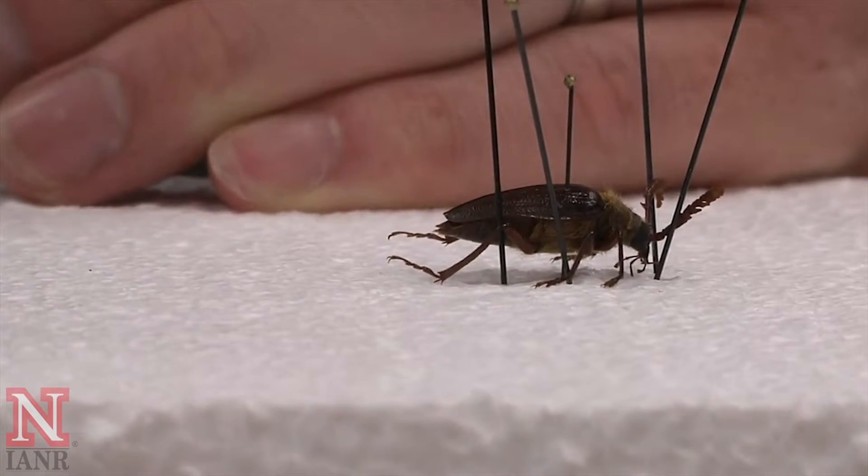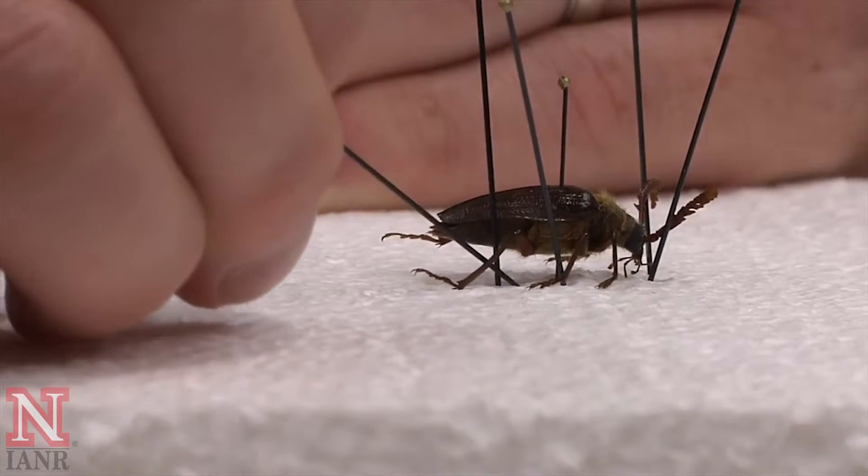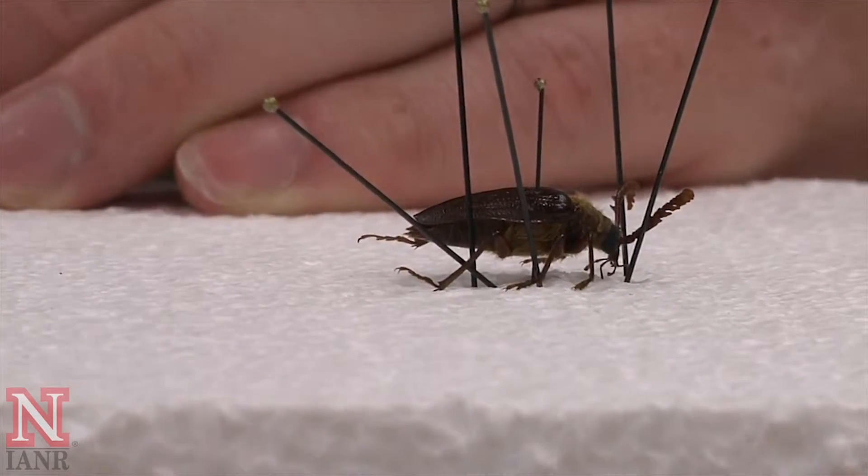Occasionally the specimen will rotate on you and you will need to use an additional pin to hold it in place while you work on the legs.